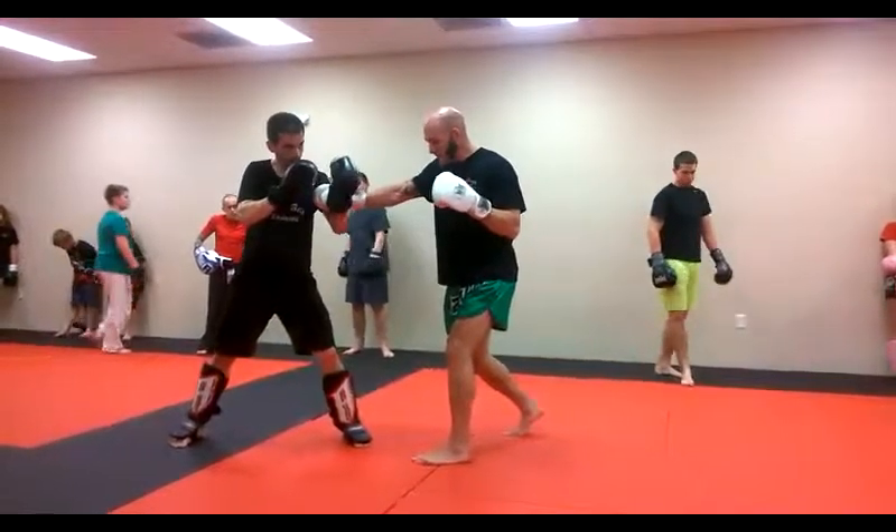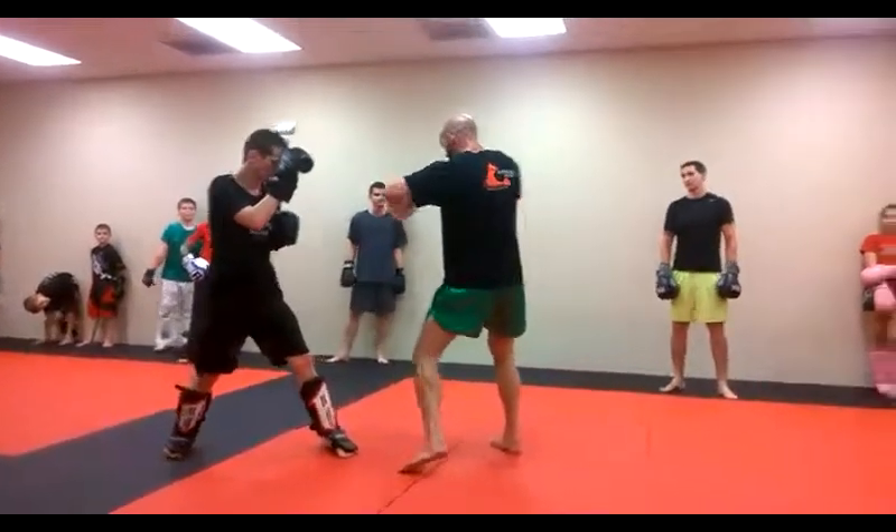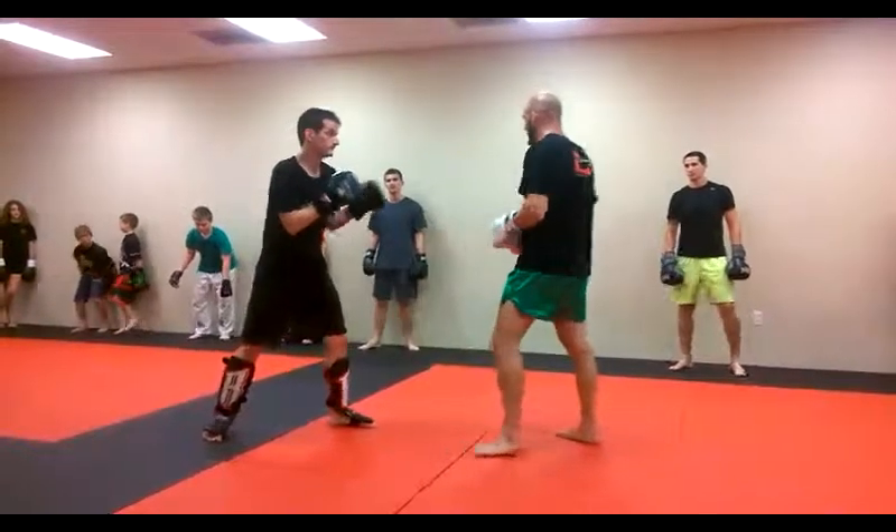Off with the right, left hook, bang, right kick, bang, okay?